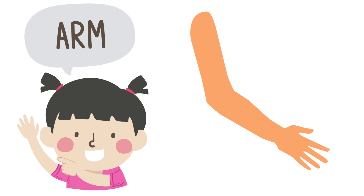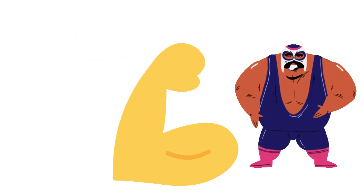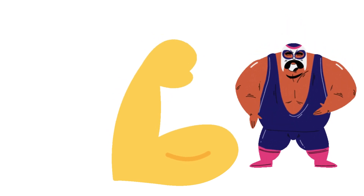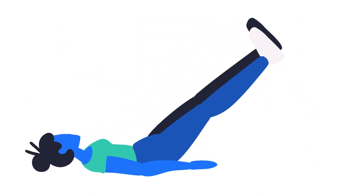This is arm. This is arm. This is leg. This is leg.